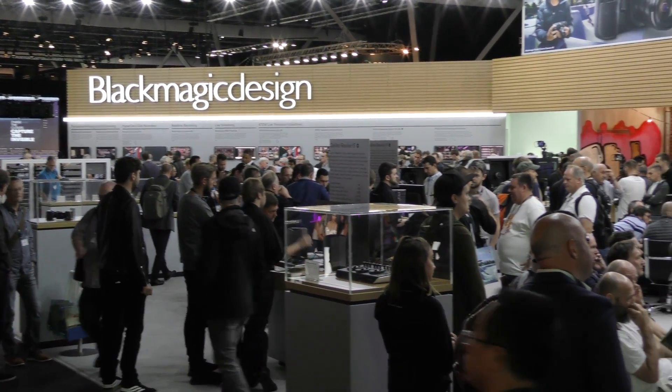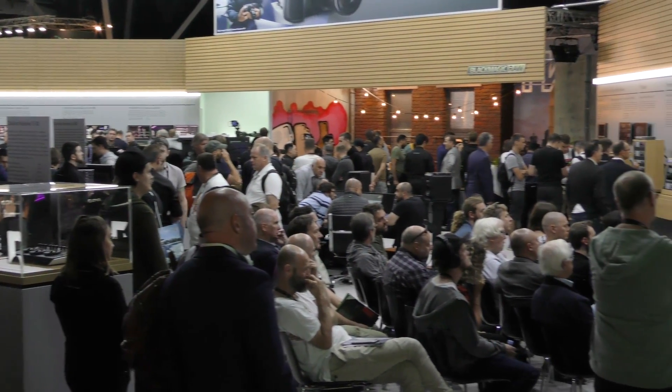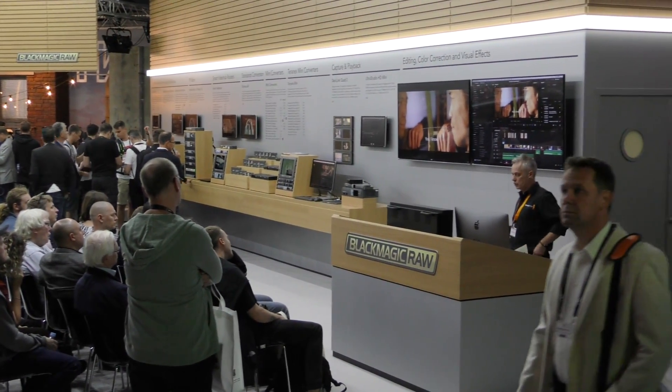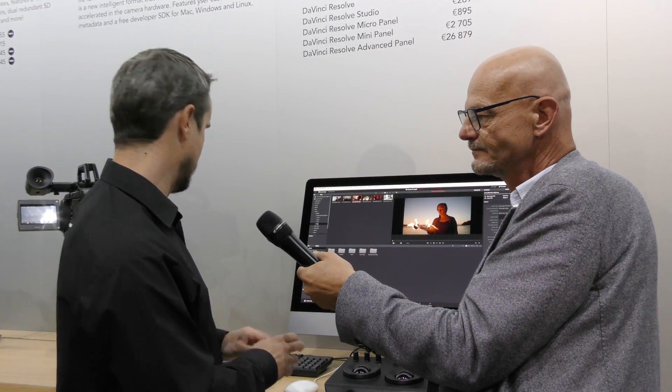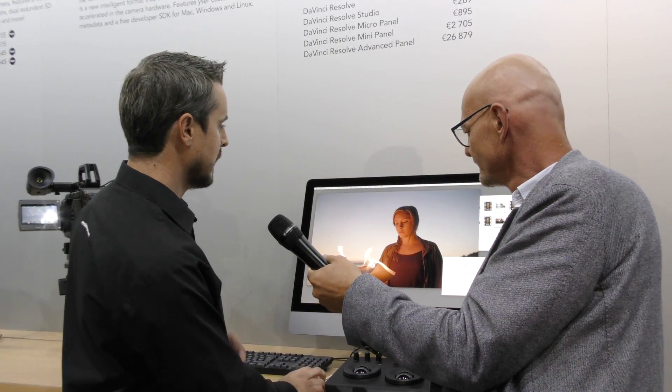It's improved the latitude of the sensor, providing lower bit rates, higher performance, and a cleaner, sharper image. We gained an extra stop in the shadows that we couldn't do with Cinema DNG. Resolve 15.1 is up online now — you need this version to work with the Blackmagic RAW codec. We've put an SDK out as well, so the entire format is completely free. We have a software decoder and we're hoping other software developers will want to use and support it. We also have something called the Blackmagic RAW Player, which allows you to open RAW files and view them.